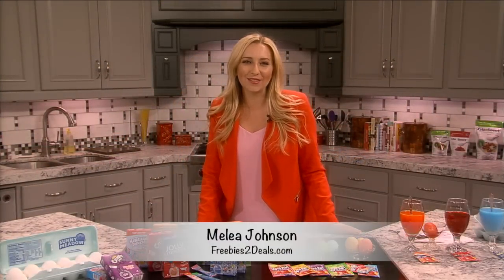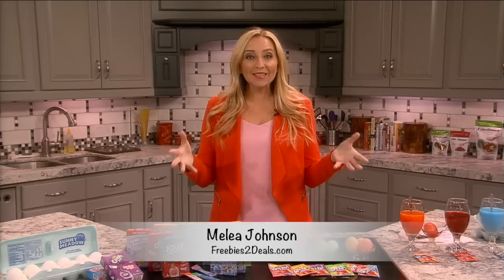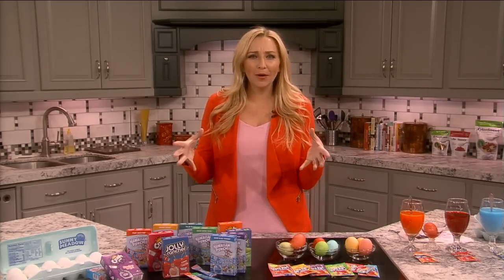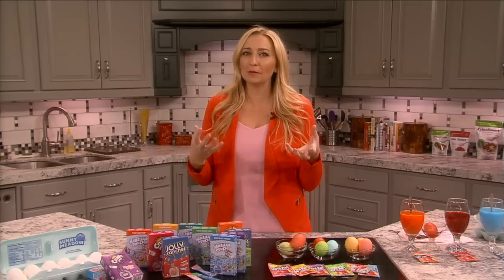Hey everyone, I'm Malia from Freebies of Deals. I wanted to talk to you guys about Easter because it's coming up — how to dye your eggs with Kool-Aid to save some money, how you should be boiling your eggs, and what price point you should be buying your eggs at.